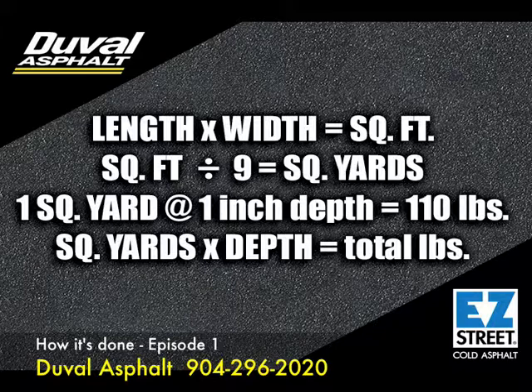Each square yard of asphalt at a depth of 1 inch weighs 110 pounds. Now we multiply the square yards by the depth, as seen in the example. Now that we have the total amount of pounds needed, we know how much asphalt to use. For larger numbers, divide the pounds by 2,000, which will give you tons.